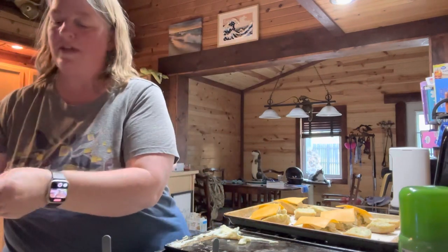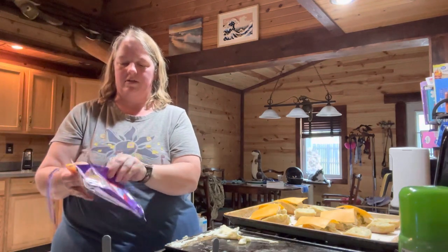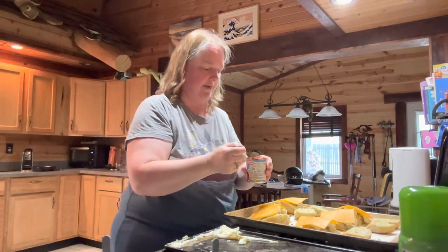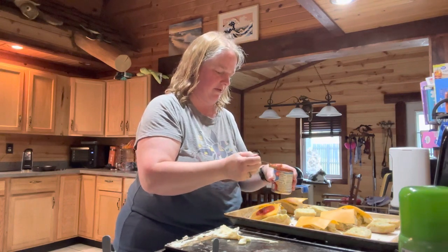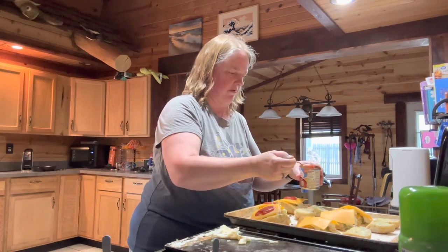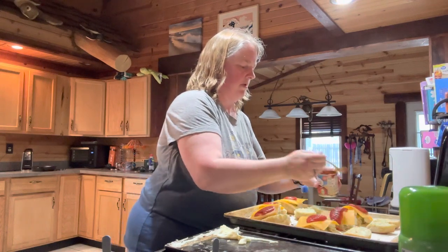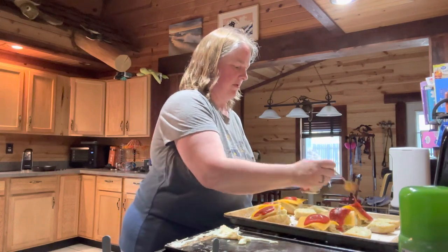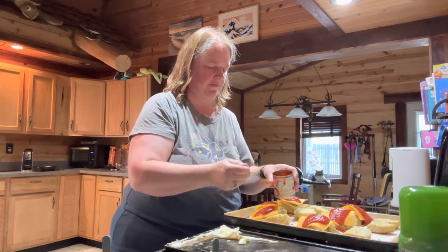After you put the cheese on, go ahead and put some tomato sauce on top. It's supposed to be two tablespoons of tomato sauce per sandwich, but since mine are so small I don't know that I'll fit that much on there, but that's okay.